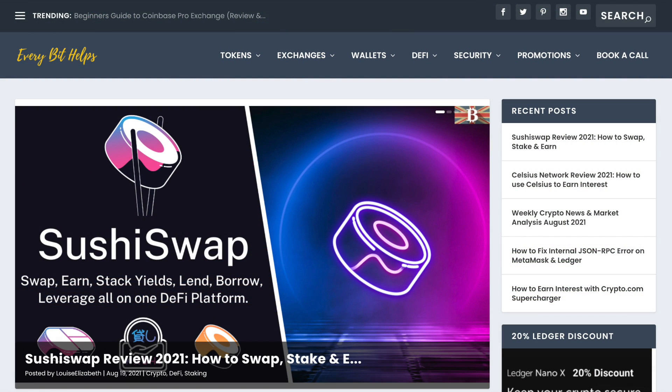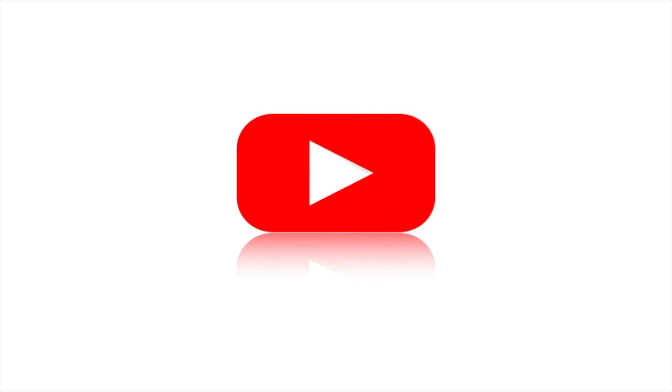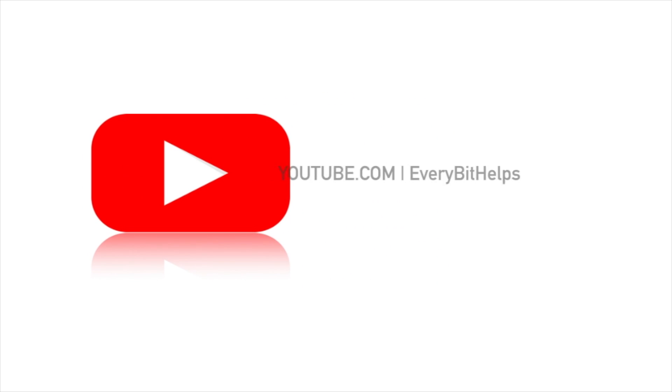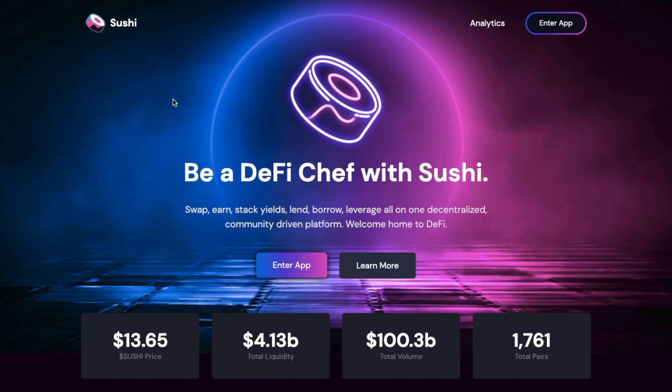For more information on SushiSwap, please check out everybethelps.co.uk. I'll pop a timeline in the summary below for those of you that just want to jump into the walkthrough. But first up, a little bit about SushiSwap.